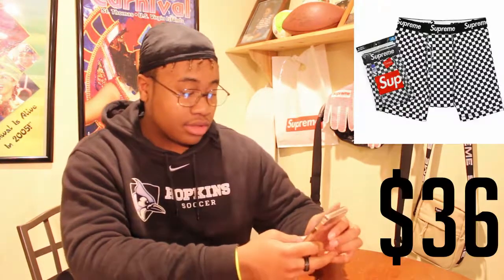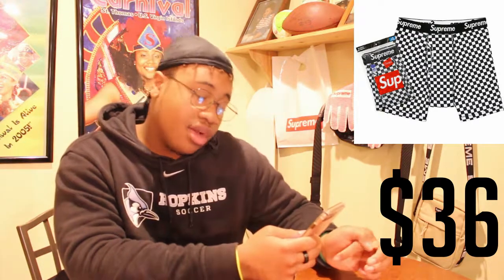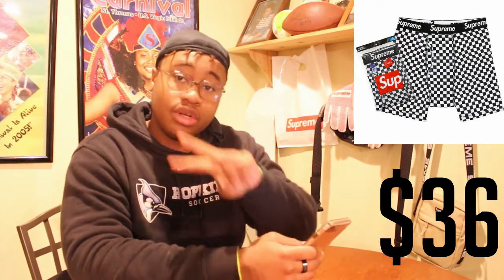We finally got the boxers, which are checkered this year. They're a two-pack dropping for $36. It's still a little expensive but honestly I'd probably want to cop. No low flex — if you're sagging your pants you might as well show something off.